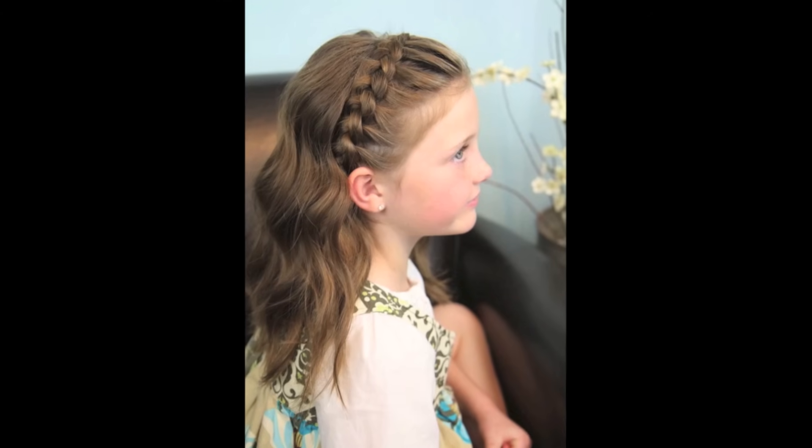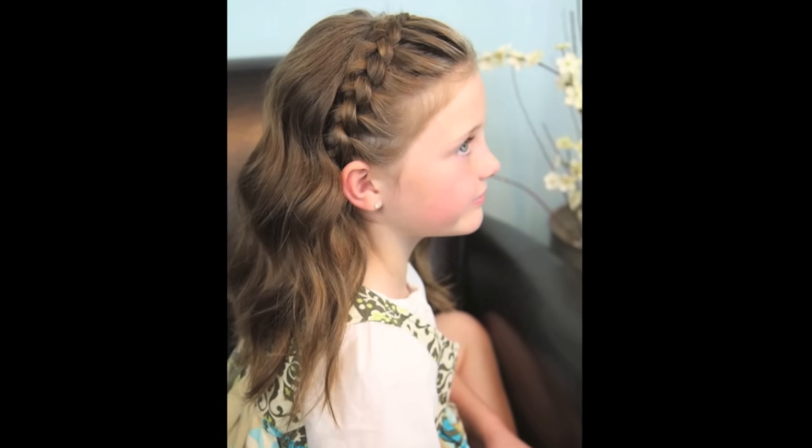Hey, everyone. I'm Mindy from Cute Girls Hairstyles, CGH number four. Today we're going to show you a shorty-do that we're calling the Dutch lace headband, which is a very beautiful variation of a braided headband. So you're going to love it.